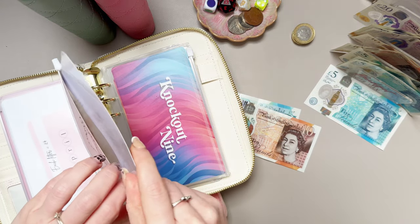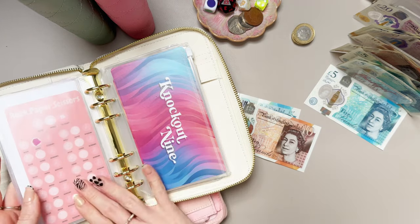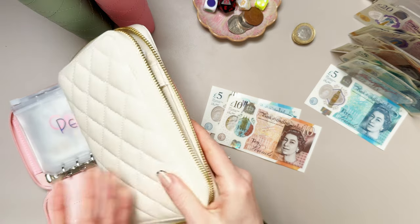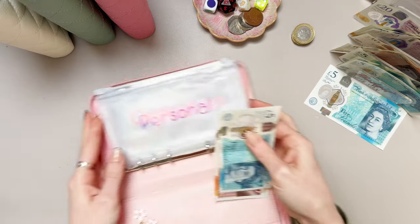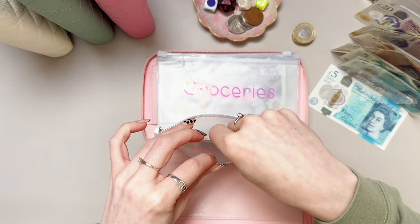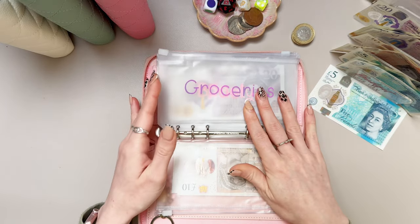I think I'll just pop the money in here instead of reallocating it or putting it somewhere each week, and then once we've completed it we can reallocate it all. So we've got £15 to go into personal for this week — hopefully we have some left over as well, that'd be nice.